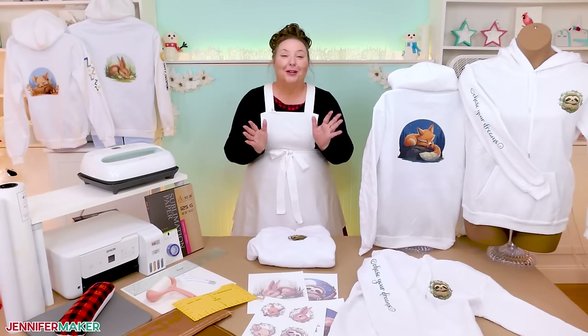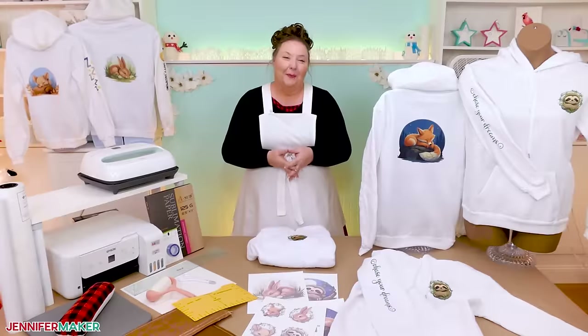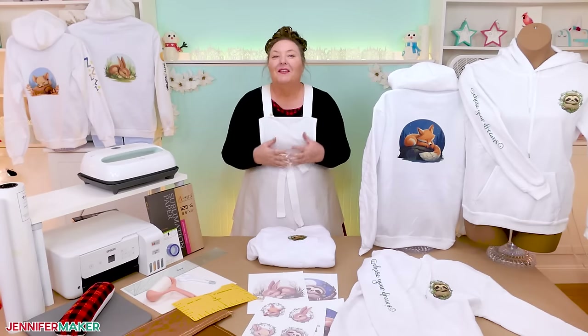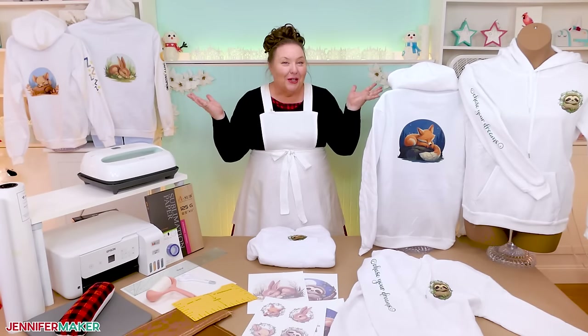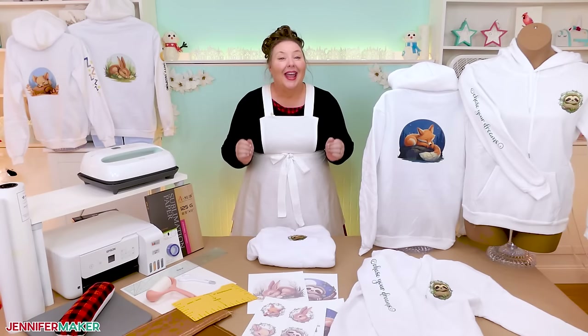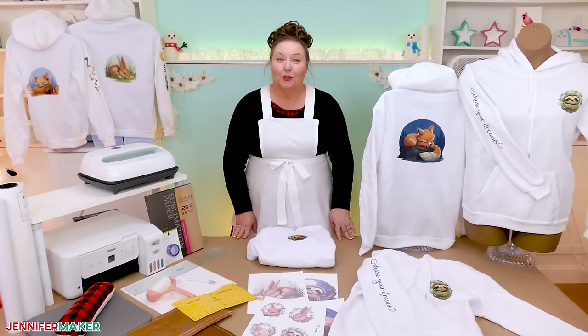A hoodie can be the perfect thing on a chilly day or when you want to get extra comfy at home. And it can be even more comforting if the hoodie has exactly the design you want right on it. But if the perfect hoodie and design combination isn't out there, what can you do? Well, if you have sublimation equipment, you can add the design you want where you want it.